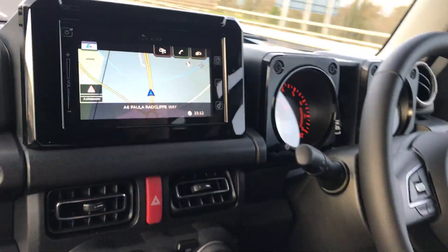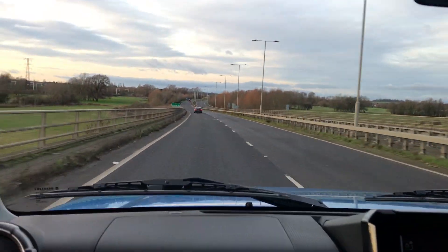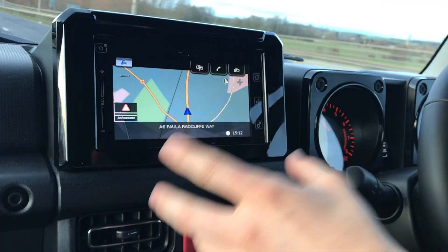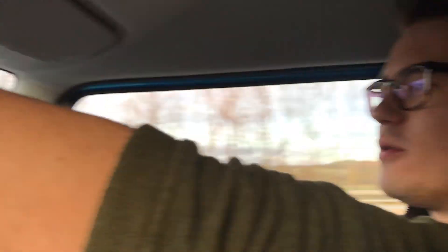I am thoroughly impressed. This is a top spec model admittedly, so it's got all the jazz, bells and whistles that you'd expect — five-speed box. It's quite comfortable. There's plenty of room in the back; I wouldn't want to be small back there, but yeah, it's quite comfortable for a little four-by-four.